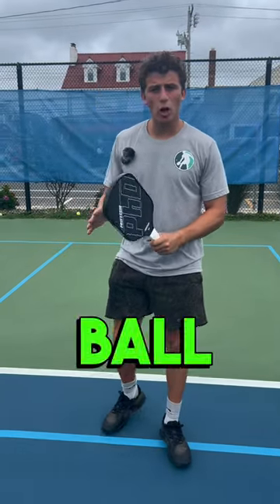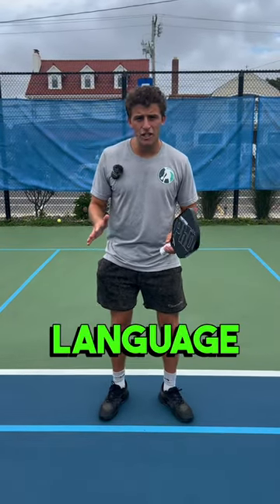You have to know if the ball is going in or out before your opponent hits it. You do that by reading body language and by the type of ball your opponent is hitting.